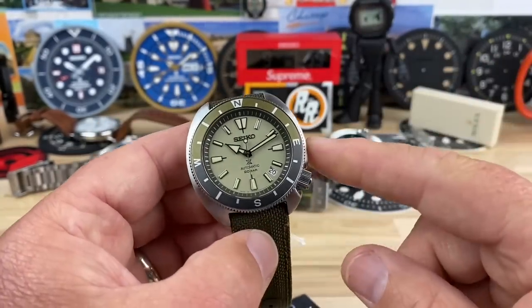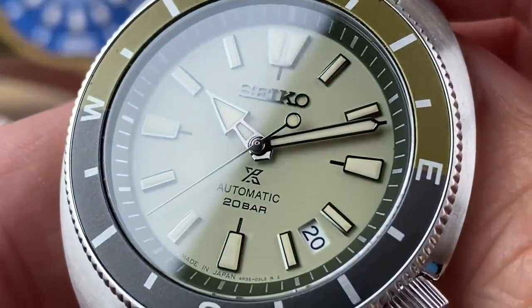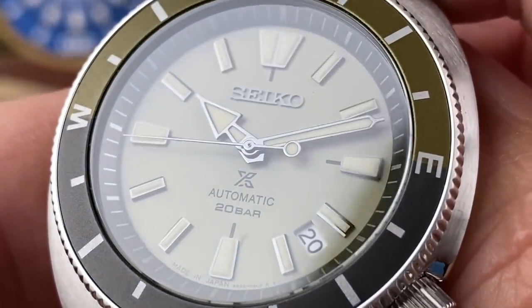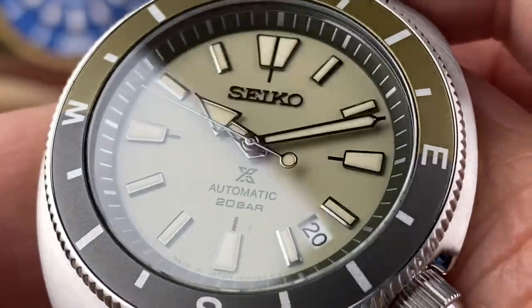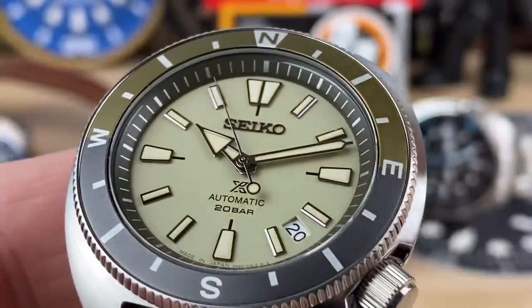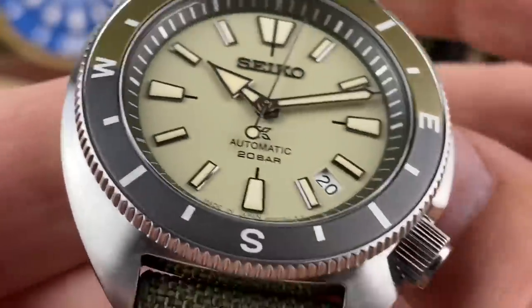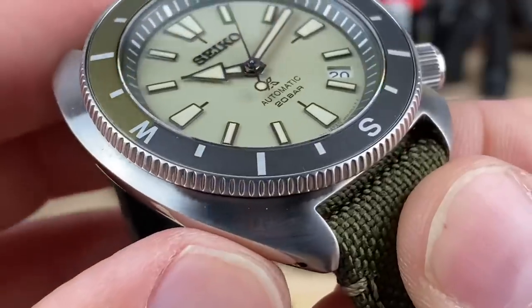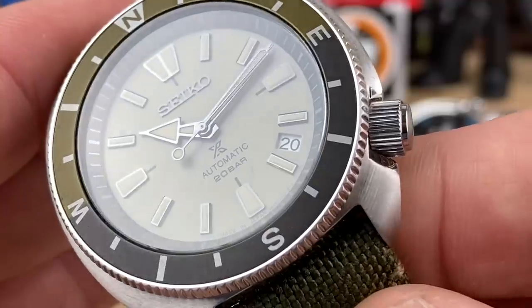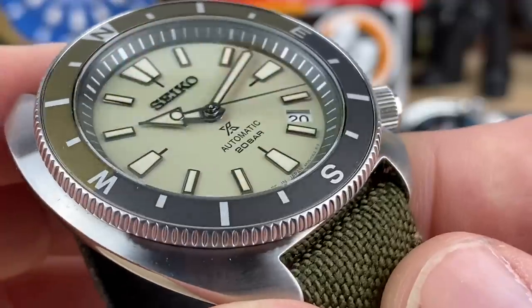Before I pop this on wrist and give you the loom shot, let's do a close-up real quick. You can see that handset — I don't see any rough edges. I'm zoomed in, so this is better than what the naked eye sees, and I see very clean, well-done hands, dial, and nice indices. These dials usually look like the indices are pressed from the bottom, but this one actually looks like they're applied. This is probably one of the best newer releases in the affordable segment of the ProSpecs lineup from Seiko.